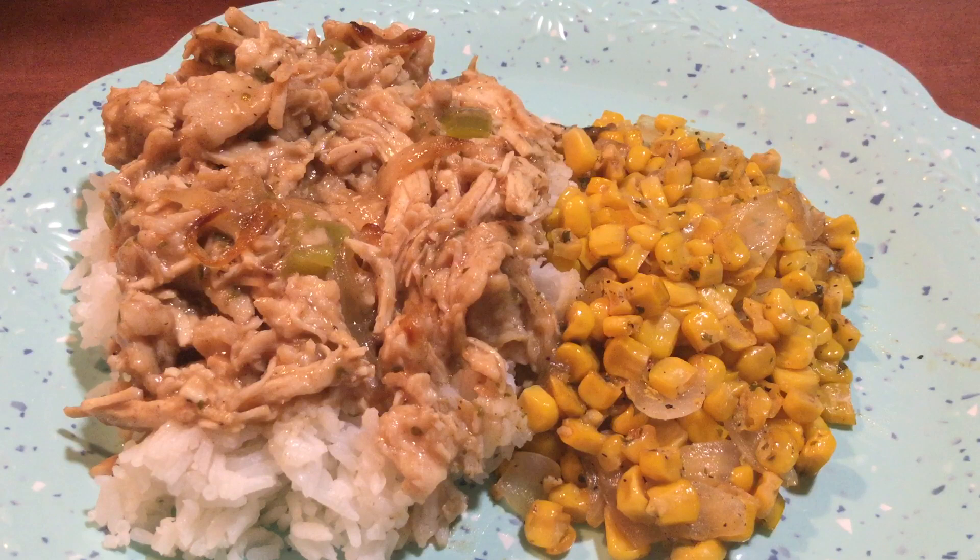And then I had my daughter taste it. She's like, "Mom, it's on point as always." Not tooting my own horn — but I'm tooting my own horn.